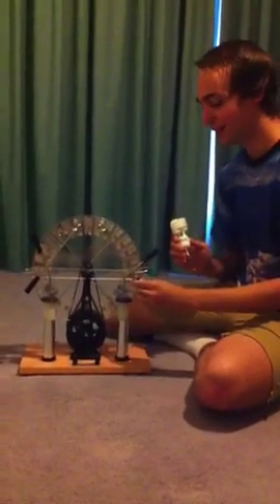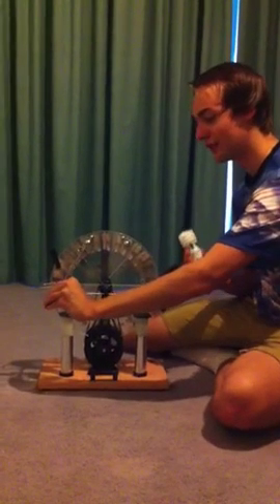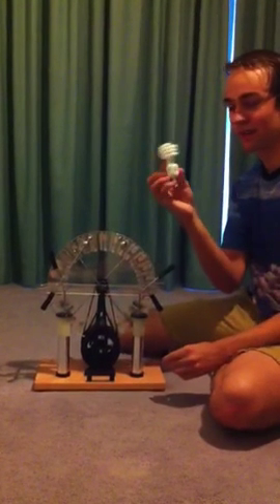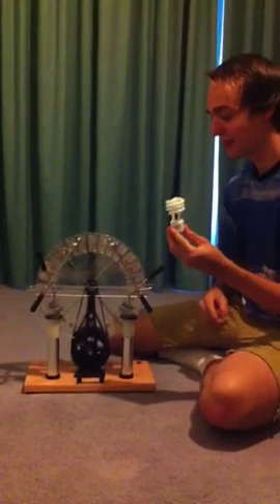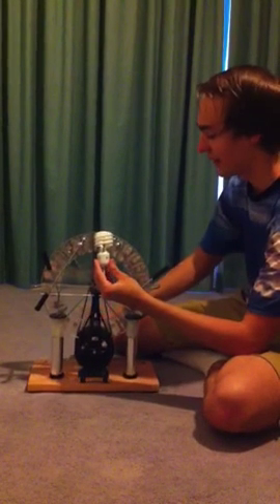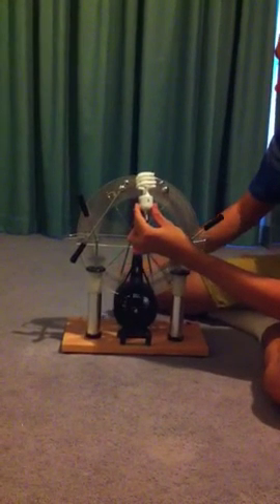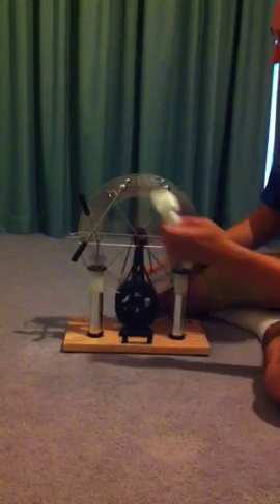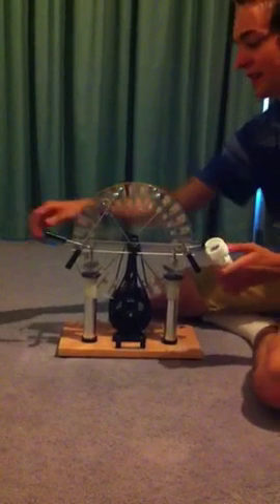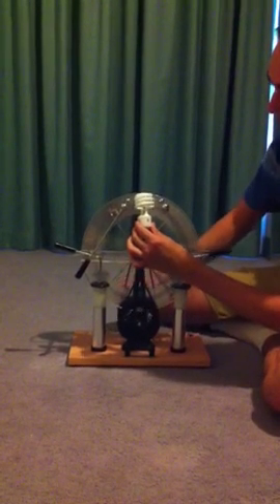The coolest thing is that you can use the electric field generated between these two electrodes to excite the mercury vapour in a fluorescent lamp. I'll show you it first just with the lights on so you might be able to see it lights up a little bit. You can also do it with the Leyden jars connected — it'll make it light up more but in short bursts.